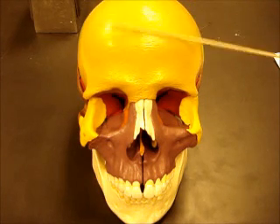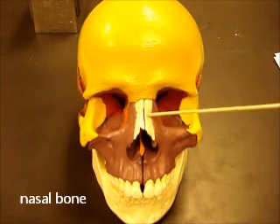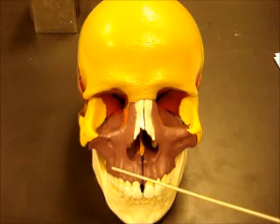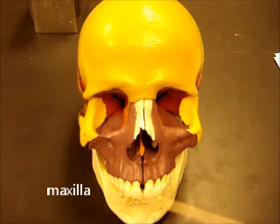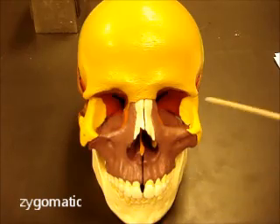We'll just name the bones and then go over more specifics in a minute. This is the frontal bone. Nasal is right here where your nose is — if somebody says they broke their nose, this is the bone they're talking about. This purple bone here is the maxilla; it's actually in two pieces so you can see a little fusion line there. This is the mandible, the lower jaw. This is the cheekbone, called the zygomatic bone.